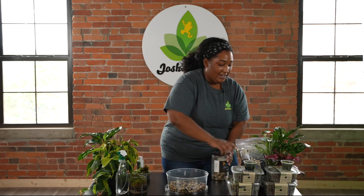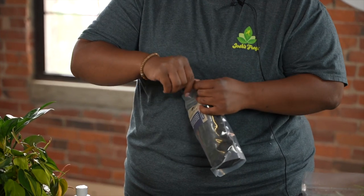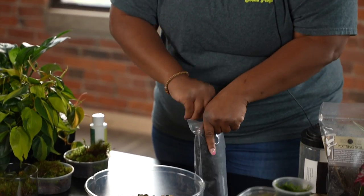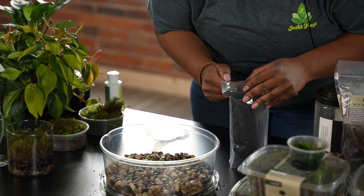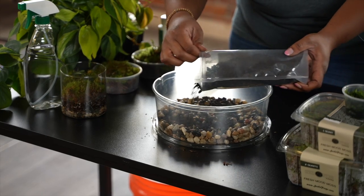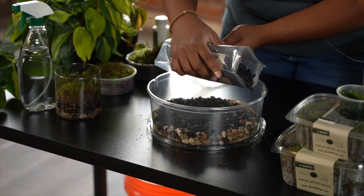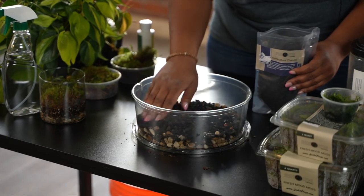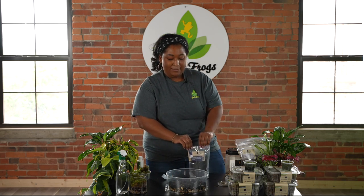Then we're going to want to add a charcoal layer. We have some Spriggan Stone horticultural charcoal, and this will help to purify any water that passes through when we water our moss. We're just going to add a layer of charcoal here as a purification layer. It doesn't need to be a very thick layer — just enough to cover it and allow the water to pass over it. Moss likes very wet conditions, so you want to make sure you have something that purifies that water.